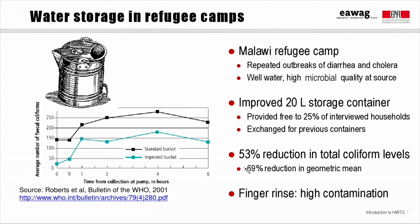Or nearly 70% if the geometric mean rather than the arithmetic mean is used. The biggest impact is seen on water quality directly after collecting water at the source, with much better water quality in the improved bucket. The researchers also found that the hands of people collecting water had high levels of fecal bacteria on them, further strengthening the idea that contact between hands and water is the cause of contamination. In addition, there was a 30% reduction in diarrheal disease among children under age five.